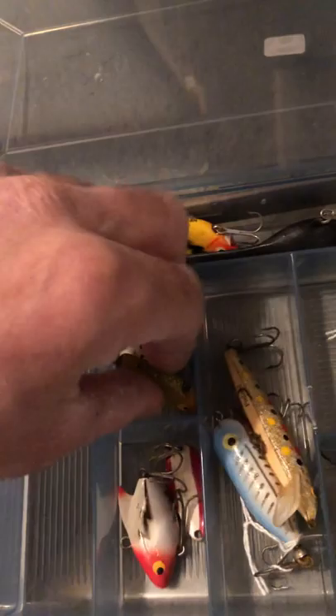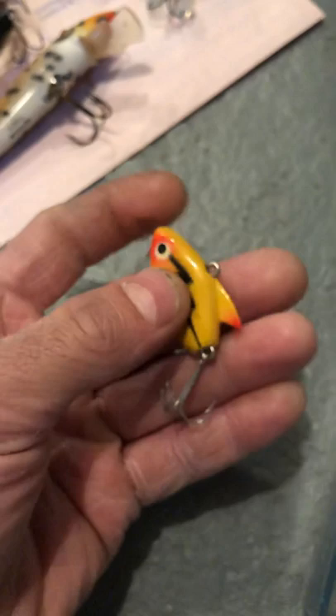The Sputter Buzz — imagine throwing this in the water; this thing's going to fly when it hits. I don't see anything other than 'Sputter Buzz' on it. Moving on, here's another Head-In lure — another Sonic, but a different color. Never used.